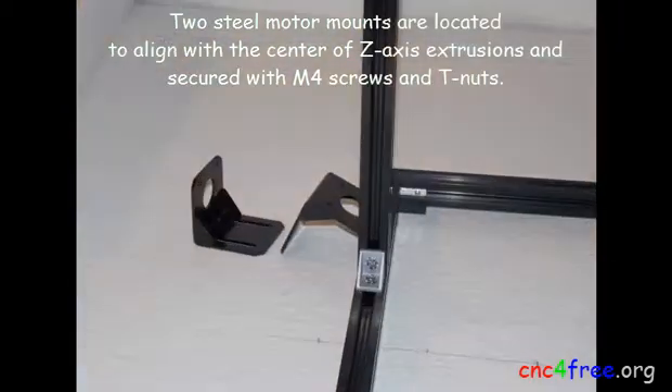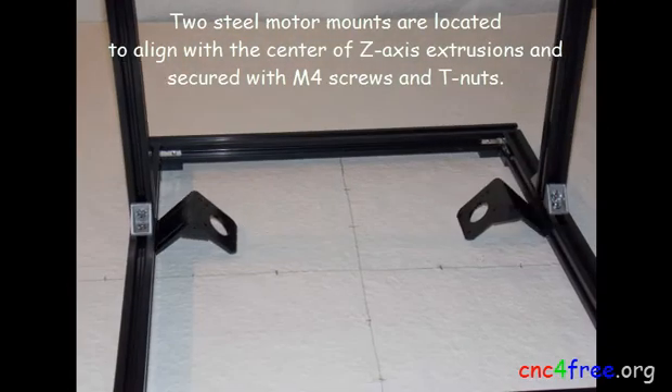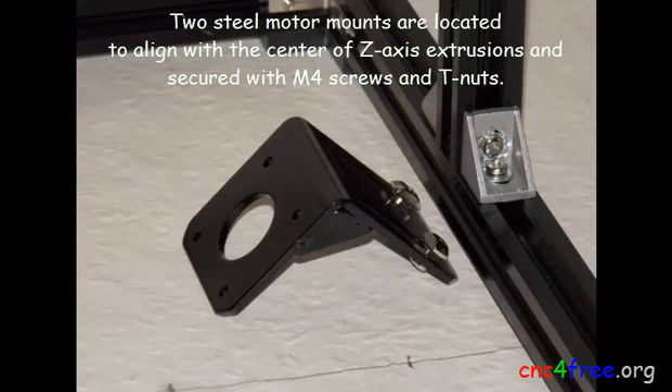Two steel motor mounts are located to align with the center of the Z-axis extrusions and secured with M4 screws and T-nuts.